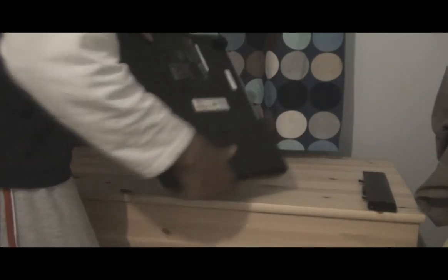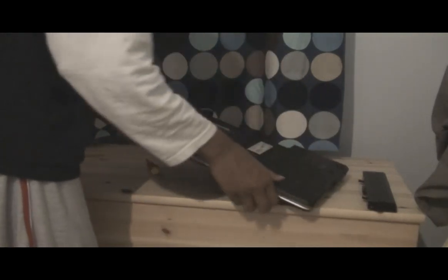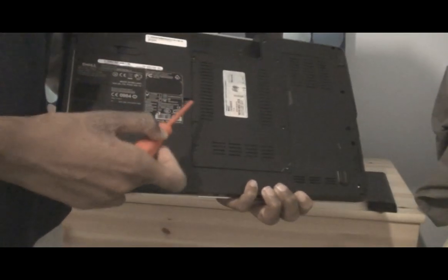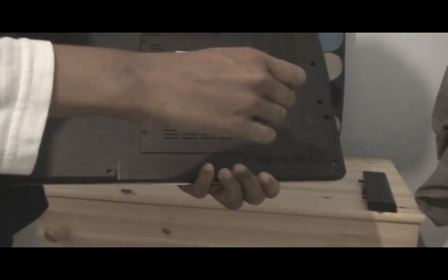Then you need to have it on the flip side like this. You'll have 8 screws — so 1, 2, 3, 4, 5, 6, 7, and 8. Just start undoing them all.